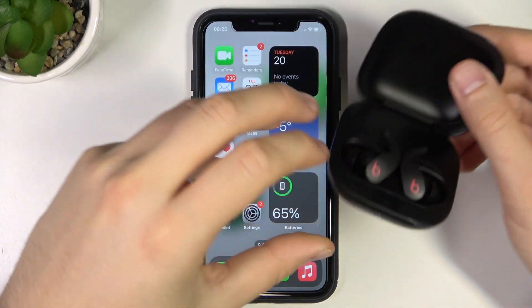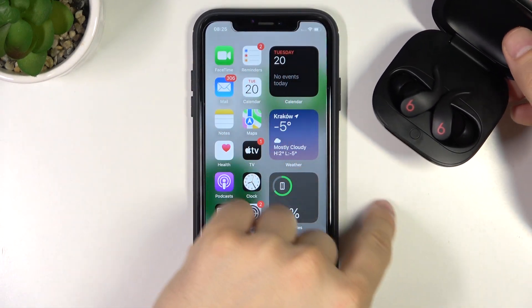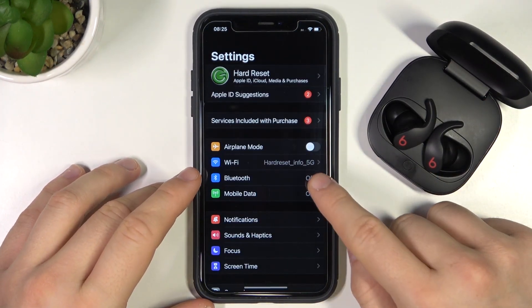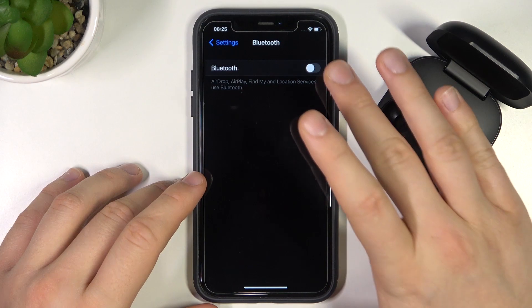Right now we can release that button and put that case close to your iPhone and keep it open. Next, go to the Settings, go for the Bluetooth and then tap on the switcher.